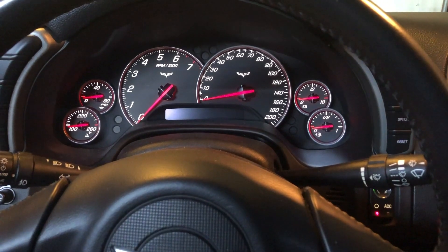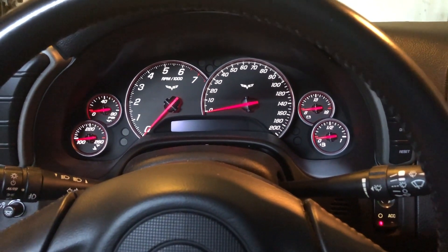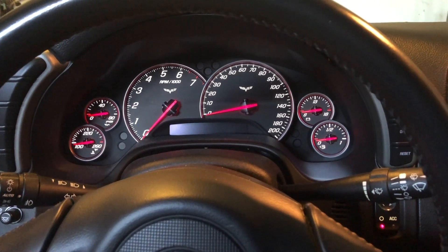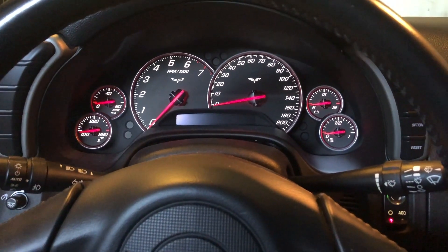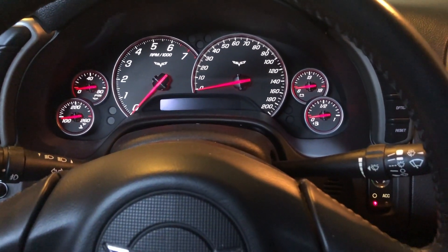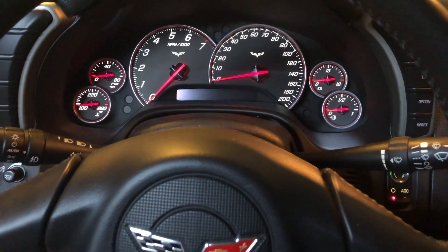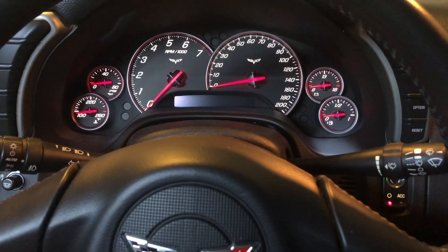I only drive the car usually once a week or once every two weeks — it doesn't get out of the garage much unfortunately. The issue I was having is every time I would go to start the car, I would push the start button, everything would click, all the gauges would flip over, and it would act like it was going to start — and then it would not start.